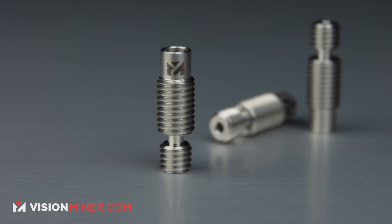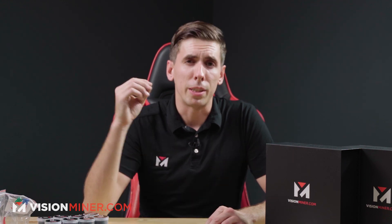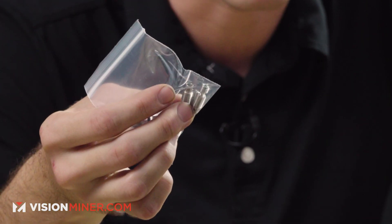Next we've got the heat brakes. We include 10 heat brakes because one of the things that does happen is heat creep. This is very rare now with the proper process and if you don't let the material sit in the extruder for a long time. But sometimes a fan will go out or you'll forget about it and your polymer will get melted up in the heat brake and you'll pretty much have to replace it. So we include 10 of those so that you can rebuild your hot ends if you need to — they're ready to go and just a great thing to have on hand.